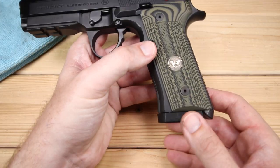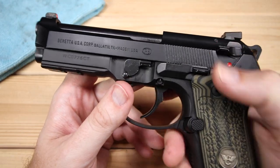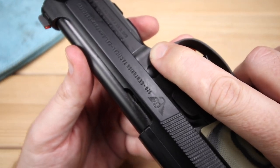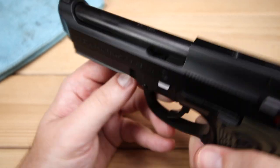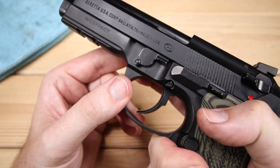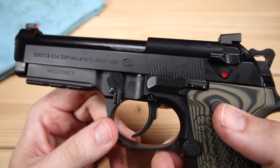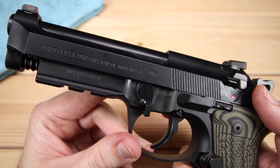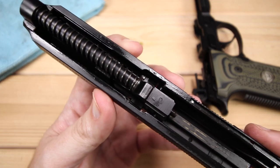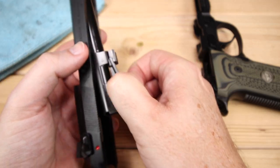Let's take a look at the disassembly of the Beretta 92 — all 92s disassemble the same way. There's a little button on the right side of the frame that can be depressed; you have to work it a little bit on this model. Then we have the takedown lever. You have to do both at the same time — pressing the button on the other side while pulling the lever down — and the slide partially pops right off.